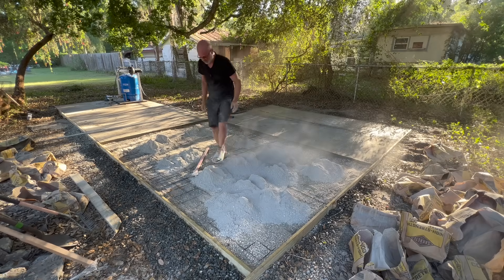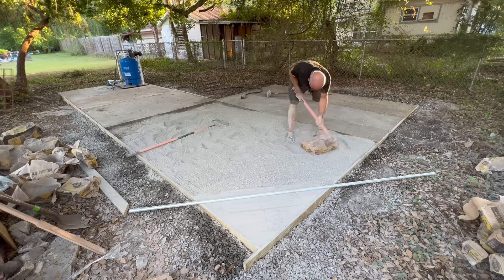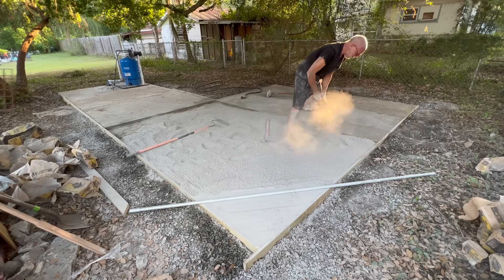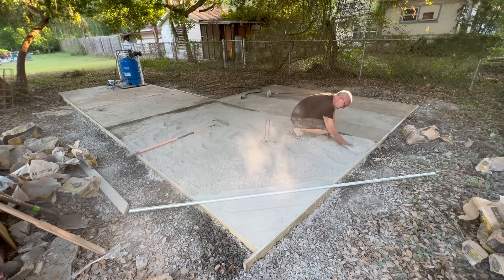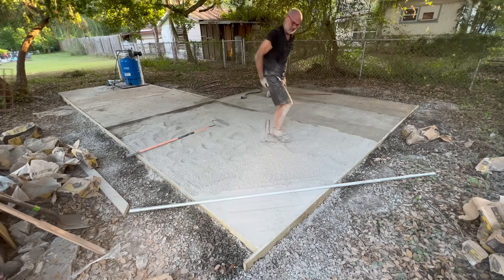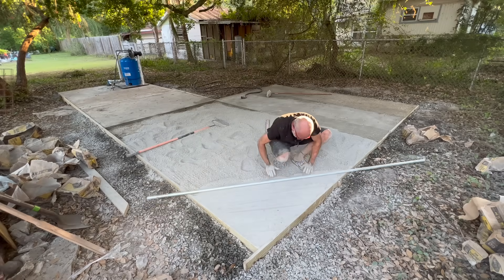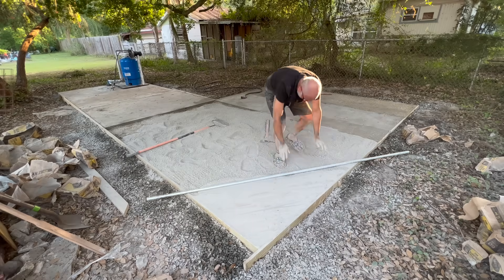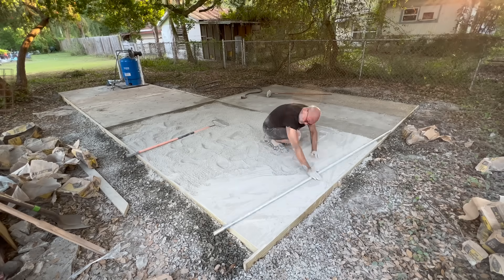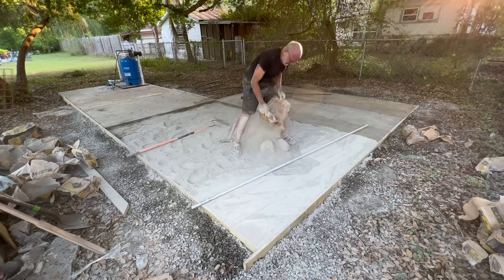Those professional concrete guys, they make it all look easy.